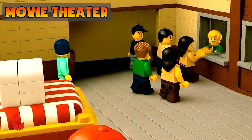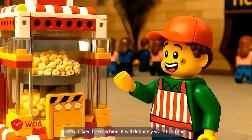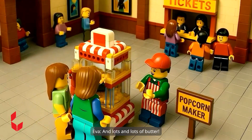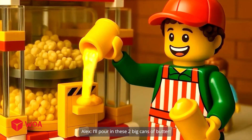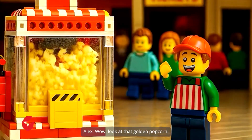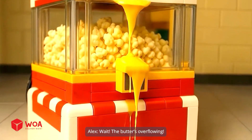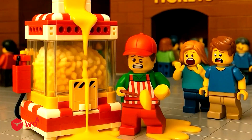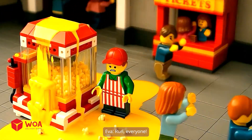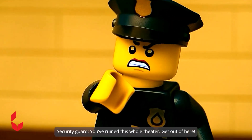Movie theater. I fixed the machine — it will definitely work this time. We want a super big double popcorn and lots and lots of butter. Okay, extra buttery popcorn is on the way. I'll pour in these two big cans of butter. Wow, look at that golden popcorn. Wait, the butter's overflowing — I put in too much. So gross, this is a mess. Run, everyone. You ruined this whole theater, get out of here. It failed again — I've gotta find another place.